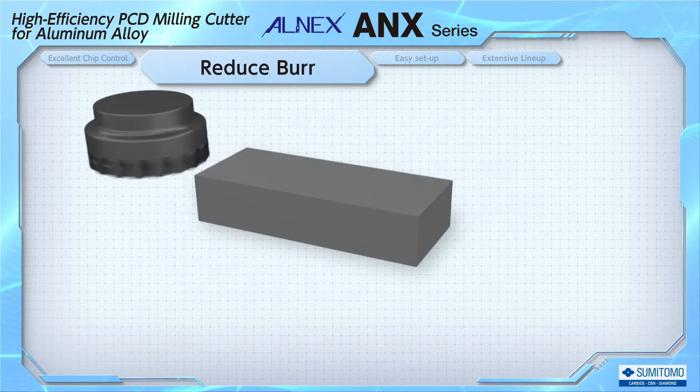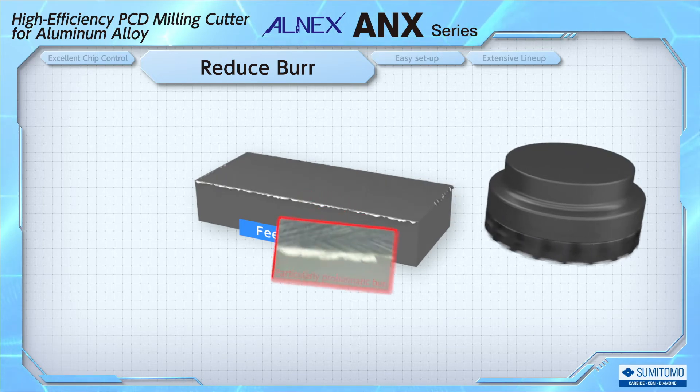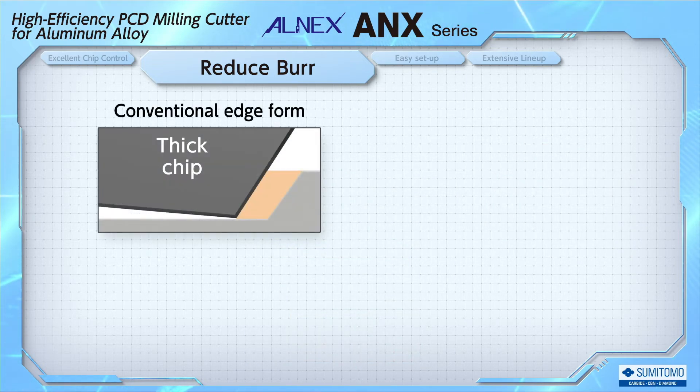Next, let's solve burrs, which is a major trouble when machining aluminum. Burrs generated on the exit side of the feed are particularly problematic. This burr is caused by the tool being unable to cut the workpiece successfully, causing the material to be crushed instead. One way to inhibit burrs is to control the chip thickness.